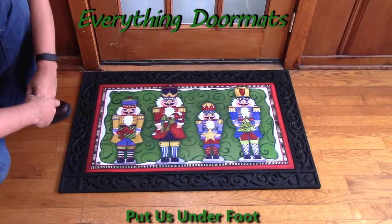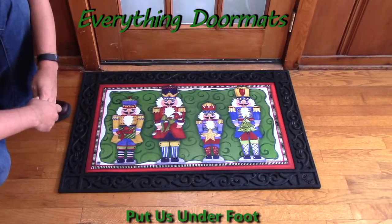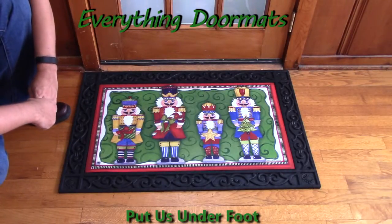Hi everybody, it's William, the owner of Everything Doormats here again, showing off some more mats for you today. Great guest to your home in style this year with one of our most popular mats ever, the Nutcracker Matmate Insert Doormat.